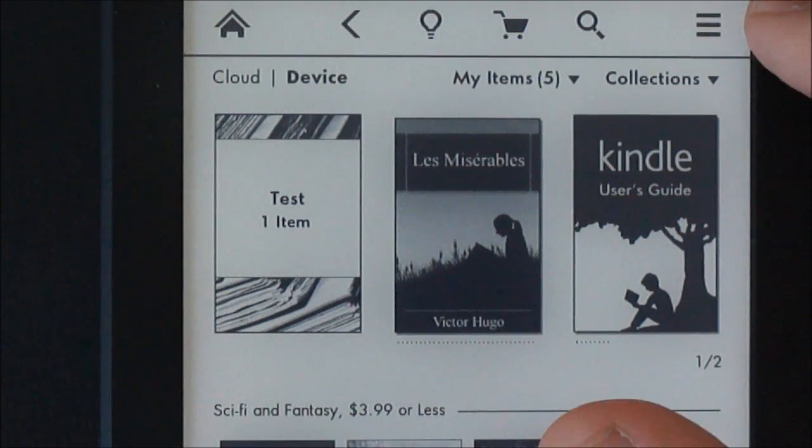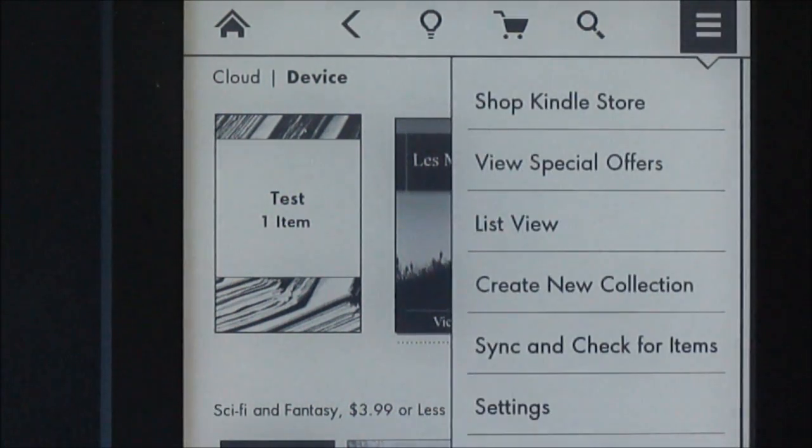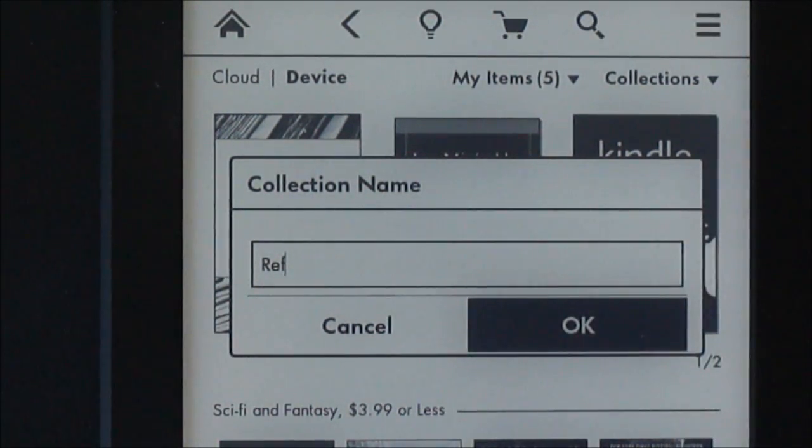We're going to start on the main page here. Just click up here where these three bars are. You can see there's an option to create a new collection. Select that, give it a name — call this one Reference. Hit OK.